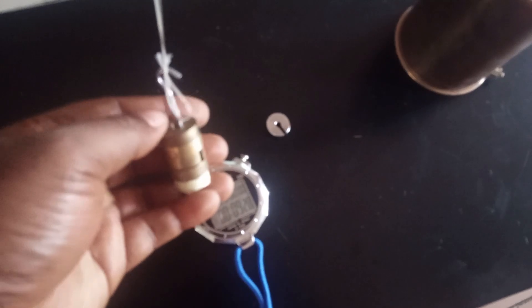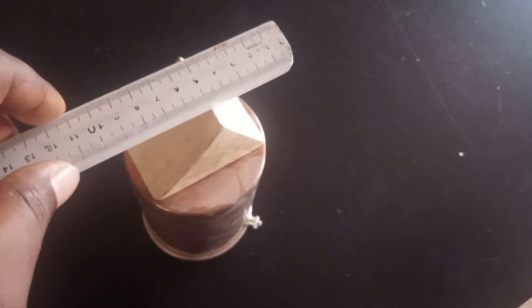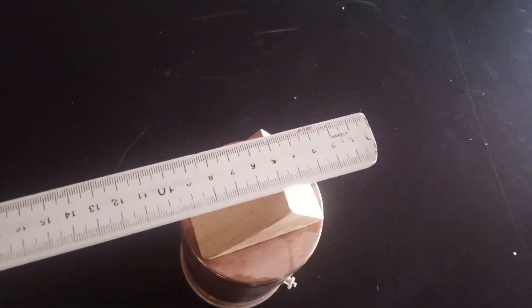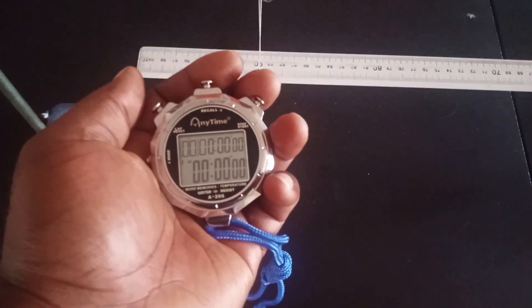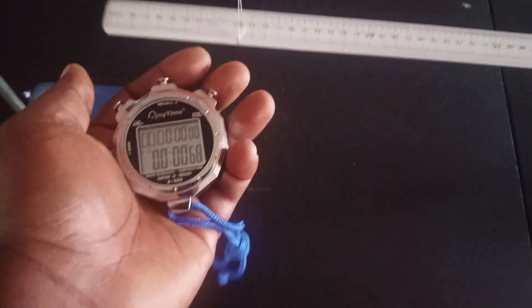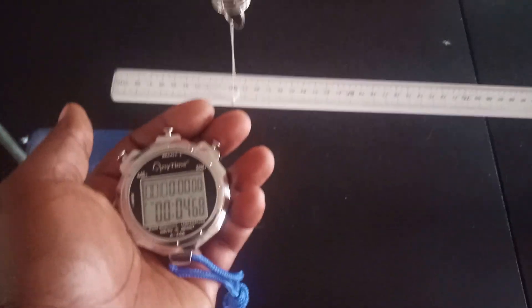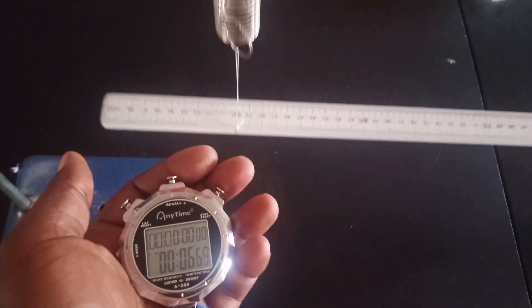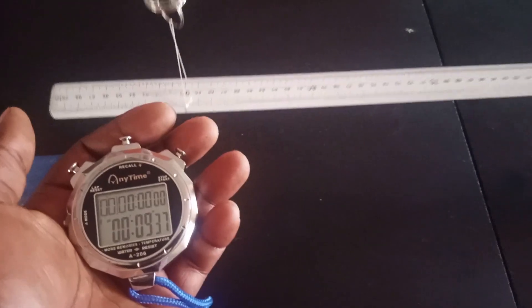Here is the last one. I've added 80 grams altogether, making it a total of 100 grams. The pivot is at 5 cm. Time set to zero. Small amplitude. Counting 20 oscillations: 1 through 20. The first time recorded is 9.37 seconds.